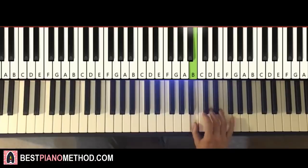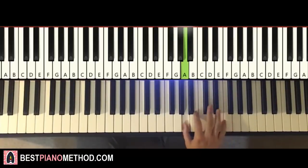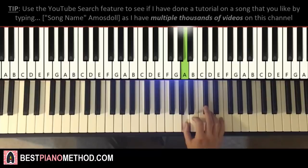Moving on to the second part — right hand continues: B, up to D, C sharp, up to E, down to A, B, A. And that's it for the right hand for the second part. One more time: B, D, C sharp, up to E, down to A, B, A.